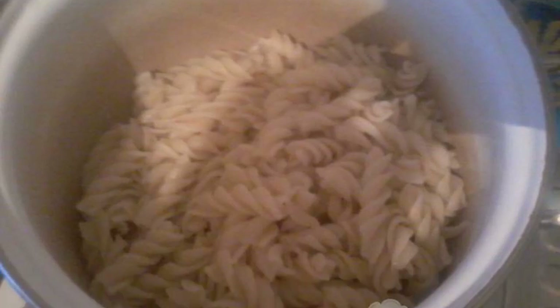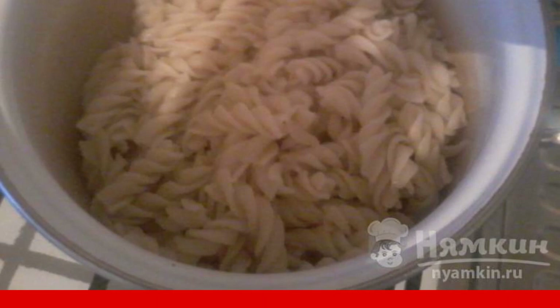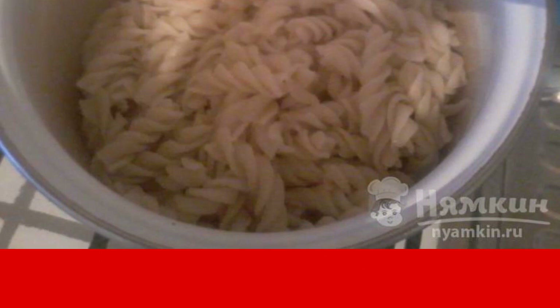Now for the pasta. We cook it as usual — add the pasta to salted water, cook until tender, and rinse thoroughly.